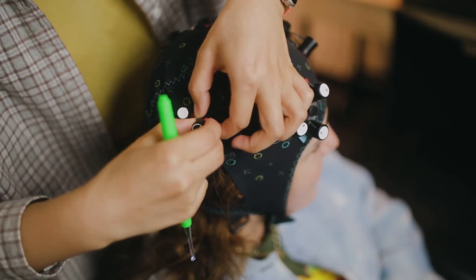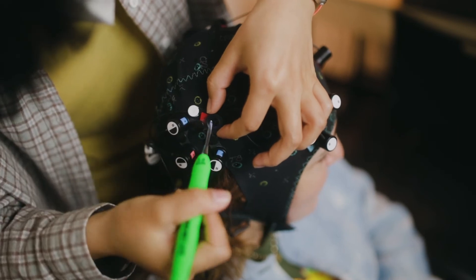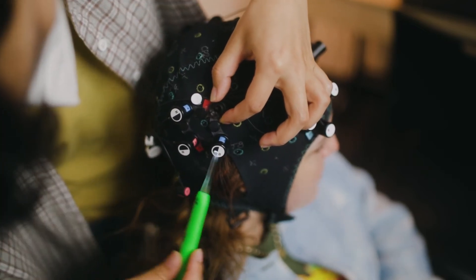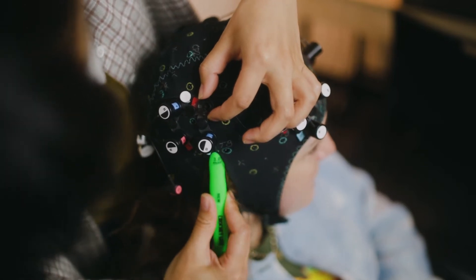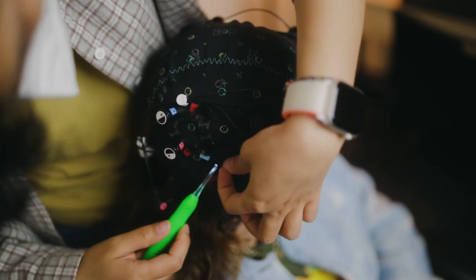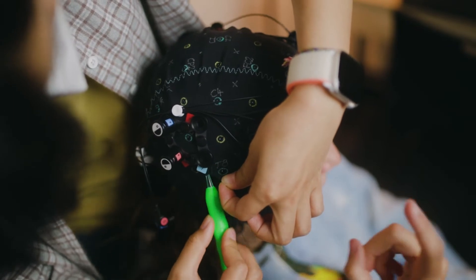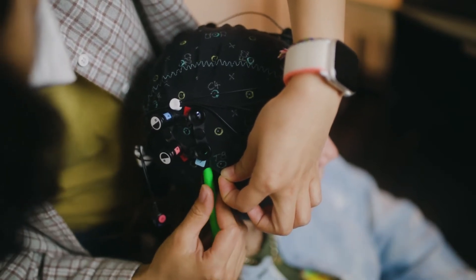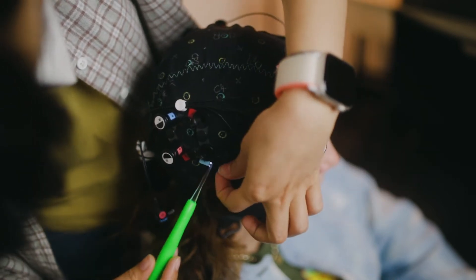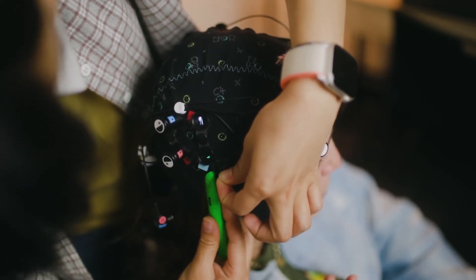Now we're going to show an example of if you accidentally hook some of the hair and pull it out of the cap, and how to fix that issue — because it can happen on accident. What Ying is about to do is get the hair back in so it doesn't tangle or block the optode from making contact with the scalp. She uses the hook side of the crochet hook, goes under the cap, finds the hair that is pulled out, hooks it back into place, and smooths it out so it doesn't affect the signal of any other optodes.